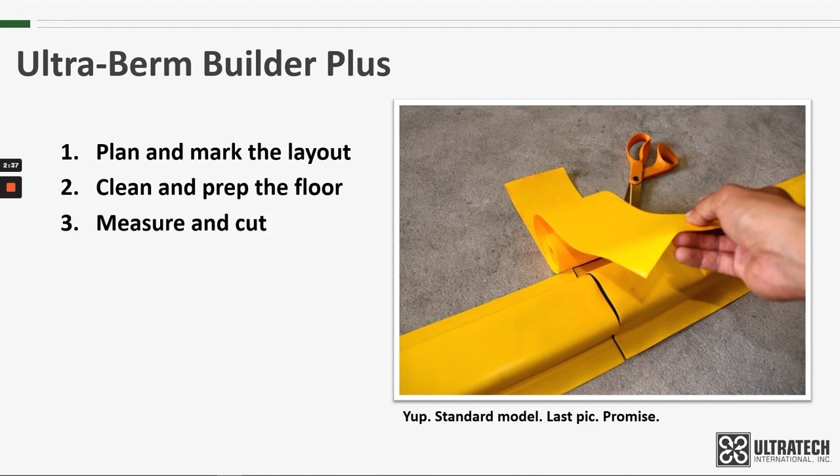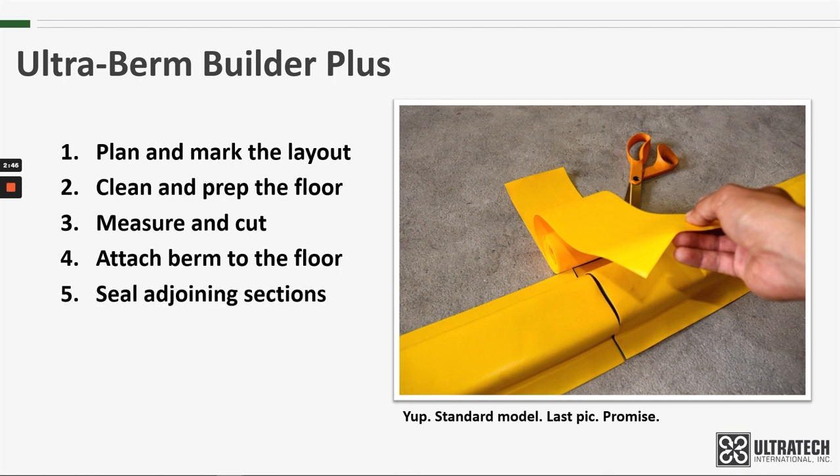Measure and cut the berm as needed to properly fit the space. Attach the berm to the floor using the floor sealant. Seal the adjoining sections to ensure a liquid-tight seal around the entire berm, and allow the adhesive and sealant proper time to dry.